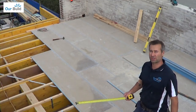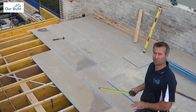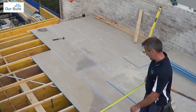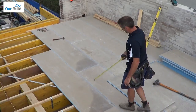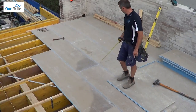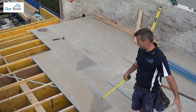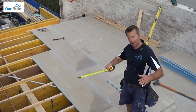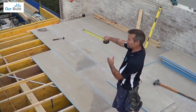One thing to remember when laying these sheets — and this goes not just for the Sycon sheet flooring but for any sheet flooring — is to stagger the joints. You can see here we've got a joint there, go up, another joint, and so on. We usually start with the full sheet, continue up, come back, cut a sheet in half, start at the wall and then continue on as well.